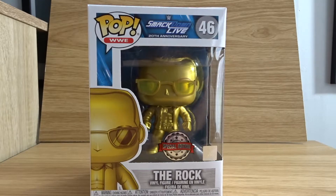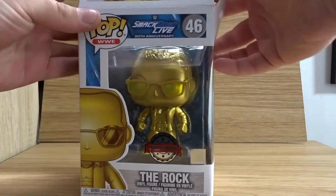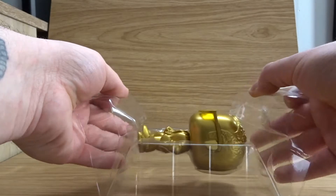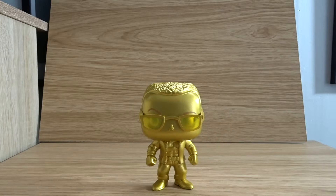Okay guys, now let's get into this unboxing of The Rock. Now let's have a closer look at the gold metallic Rock.